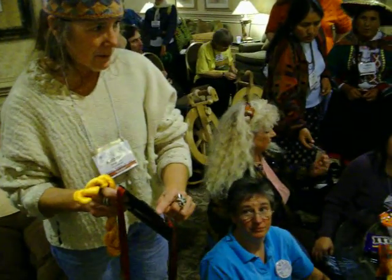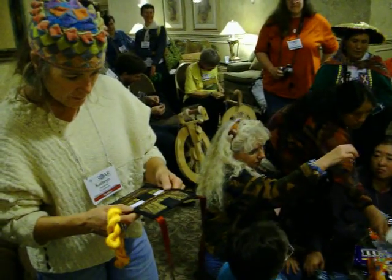Did you make this fabric? No, that's commercial fabric. Is this your silk here? No, that's commercial as well.